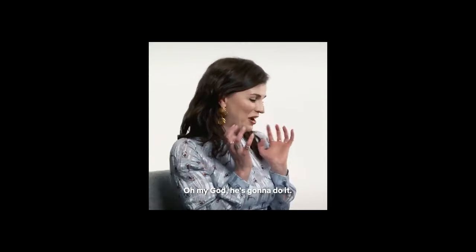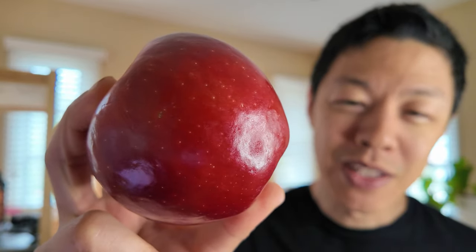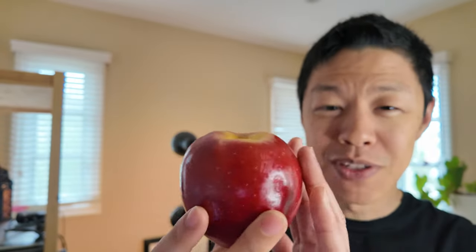Welcome back. Today it's about splitting this apple in half using your bare hands. This is a Cosmic Crisp, and it is one of the most delicious apples when it's done right.